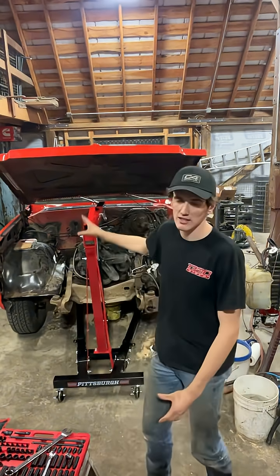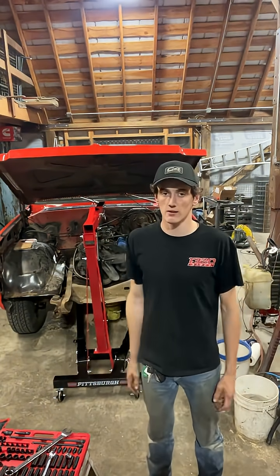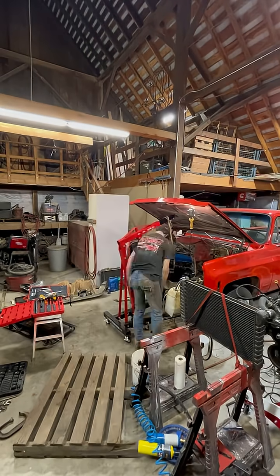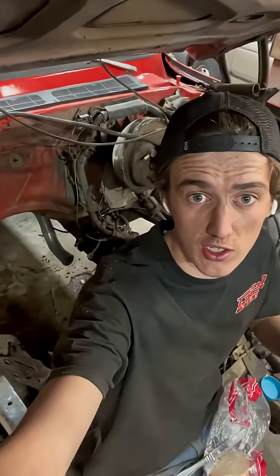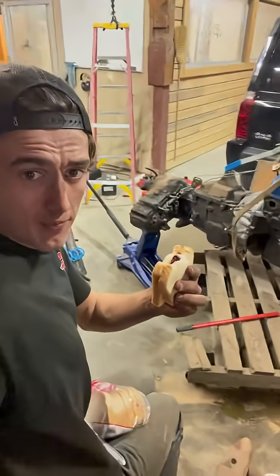I'm really hoping to not have to take the hood off because that's a huge pain. This last sandwich is celebratory. As you can see, the engine is no longer behind me — we've got it out right there, ready to go. I've been in here for a lot of hours and I've consumed half a loaf of bread. I feel good.